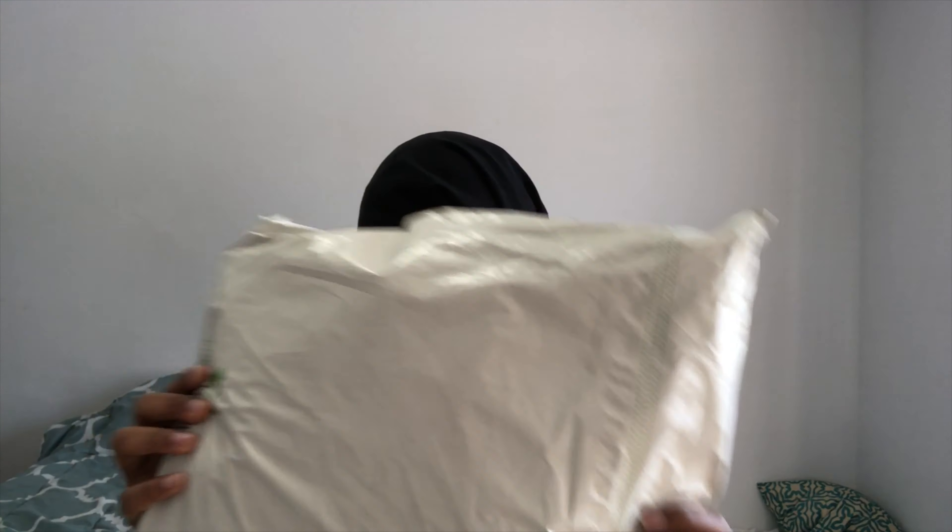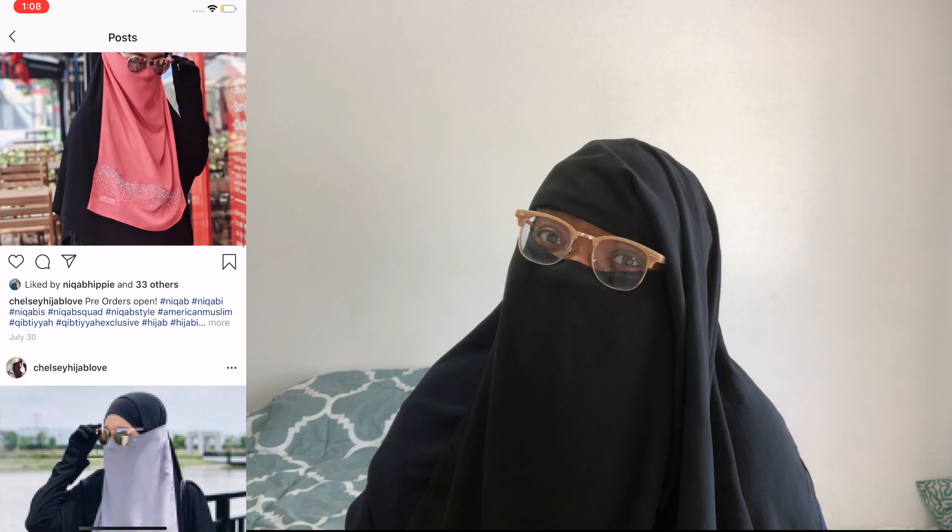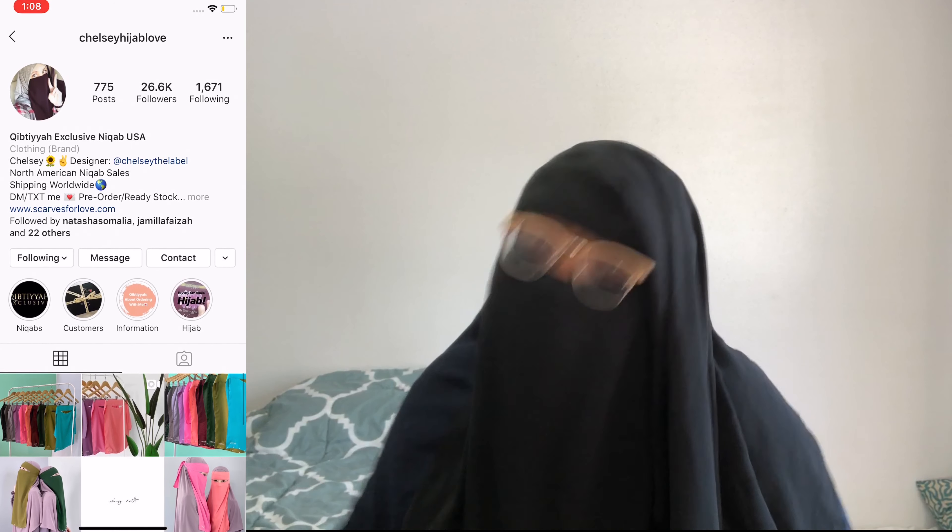I'm really excited because I just received a package in the mail and we are going to open it up together today. A sister I know on Instagram — a lot of you probably know her too — her name is Chelsea. She makes really beautiful hijabs, niqabs, khimars, all kinds of really cool stuff. I've always loved her work because she does these really cool tie-dye patterns and it's totally my vibe. She told me she was sending me a few items and I have no idea what's in this bag, so let's get going!